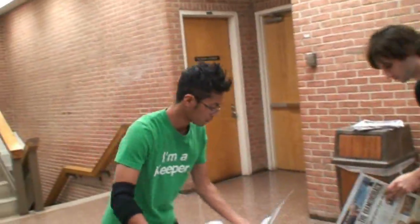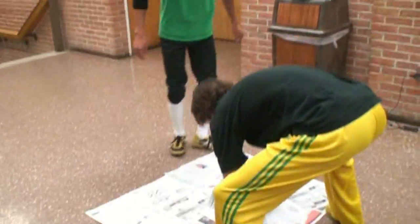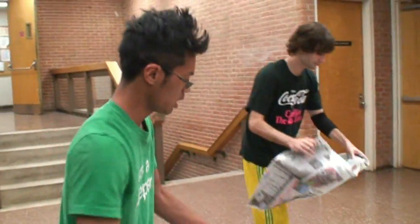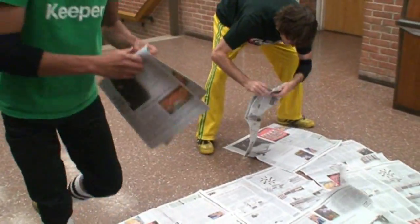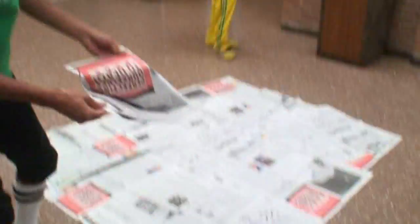He's my apprentice. We're thinking about entering Star Search. We're going to enter as a two-man group on America's Got Talent, but we might want to practice in another country where the talent is not so great. I think that might be enough newspaper. What do you think, Death Punch?